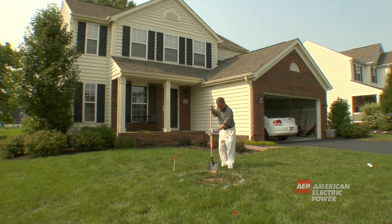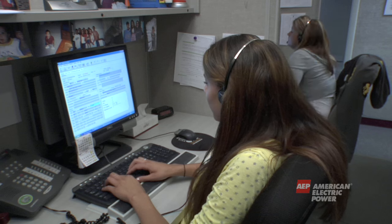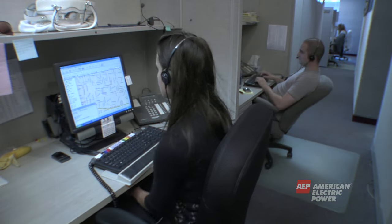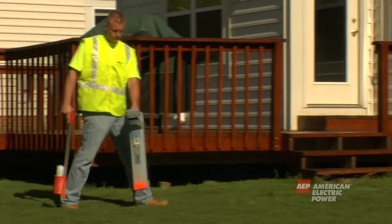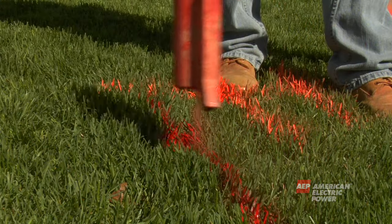Contact with underground lines can be deadly as well. Always call 811 before any digging project. By calling 811, you will be routed to the underground locating service for your state and local utilities will be notified for your locate request. In some states, homeowners own the underground lines and facilities, so a certified electric contractor should also be called to mark the underground lines in these situations.